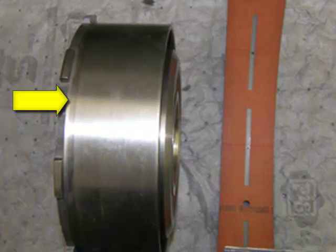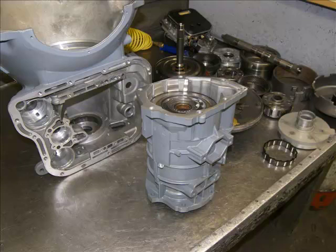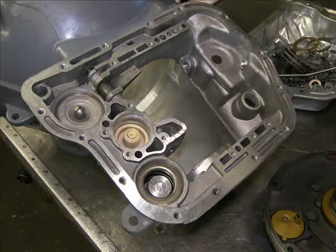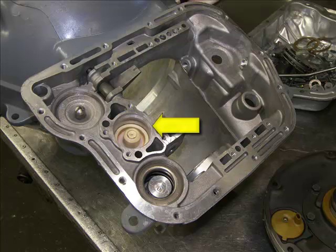Notice the machined finish of the direct drum and the color of the material on the intermediate band — this is what they should look like. Now we have all the sub-assemblies fully assembled and ready to install into the transmission. Now we begin to assemble the case. Here we have added the front servo, the 1-2 accumulator, and the rear servo.